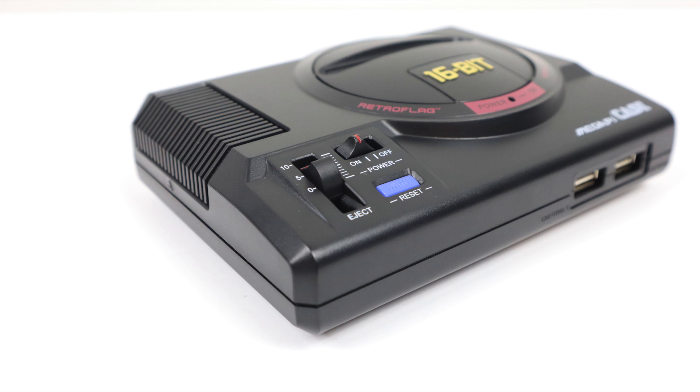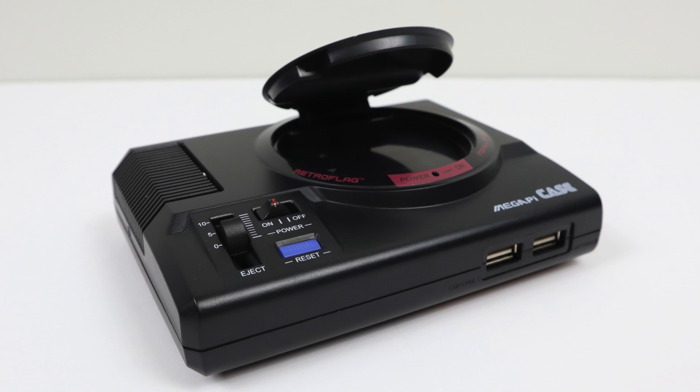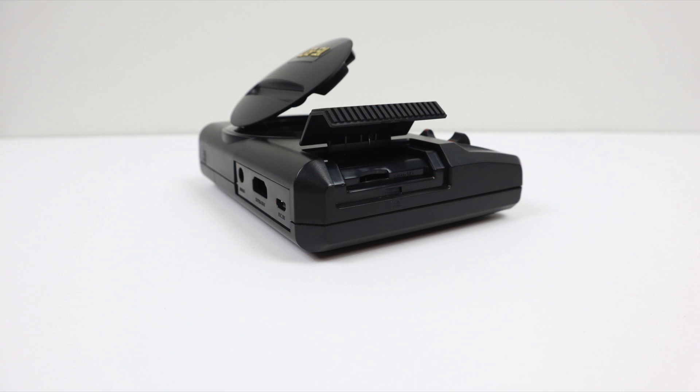If you move the volume rocker down to the eject position it will pop the lid on the case so you can throw some SD cards in there or USB drives just to keep them close. There's also another hinged compartment on the side so we can easily access the SD card — it's spring loaded, and as soon as you pop it up it will stay up for you.